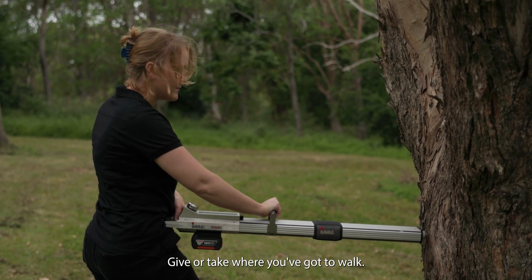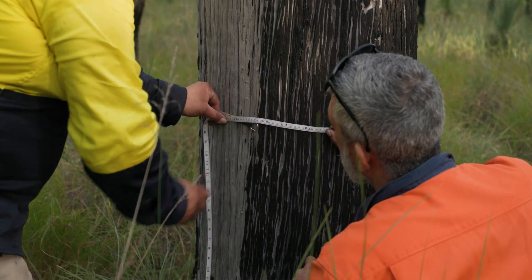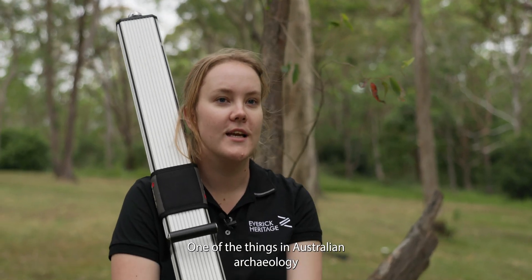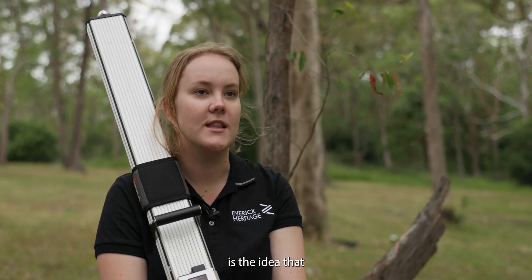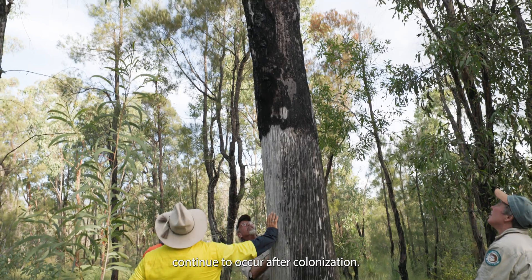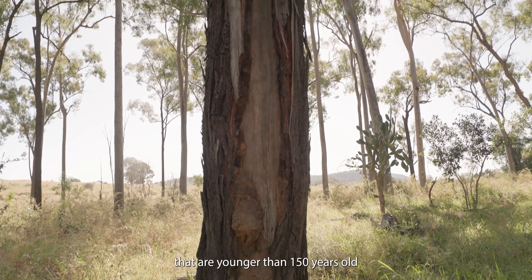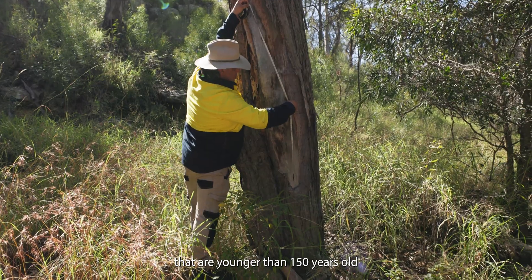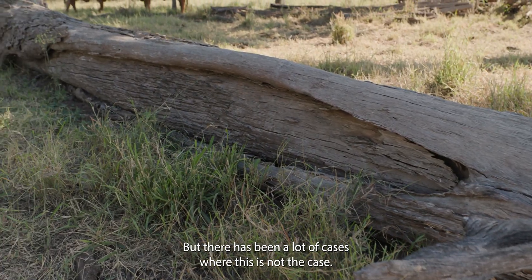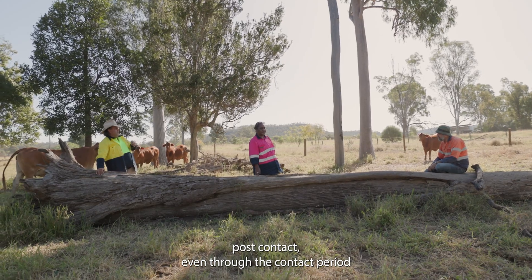Traditional owners in Australia culturally modified trees for a variety of cultural reasons, and many of these trees have survived until the present day. One assumption in Australian archaeology is that cultural practices didn't continue after colonization, so there is an assumption that scars younger than 150 years old are non-cultural — either European scarring or natural scars.